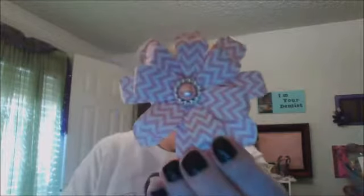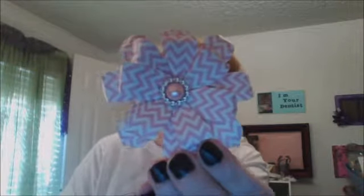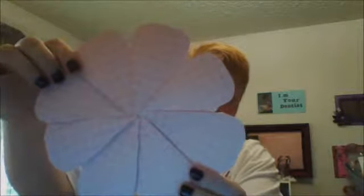One of my friends Zoila asked if I would review it once I'd done something with it. This is my first flower — it's okay for a first time. This is actually the large size, and it's flat because I didn't cut out any of the petals to make it more dimensional.